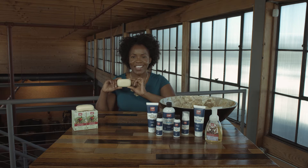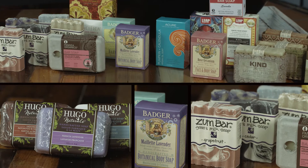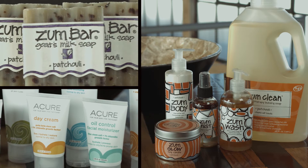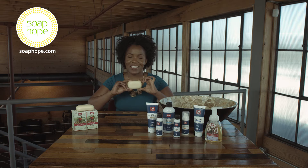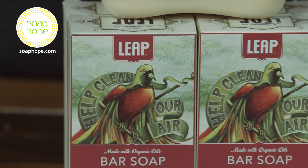Hi, I'm Woogie and this is Lemongrass Bar Soap from Leap Organics. This Lemongrass Bar Soap from Leap Organics has an aroma of orange and lime mixed with the lemongrass.